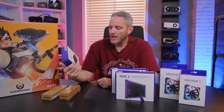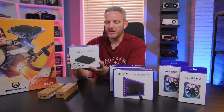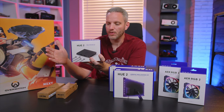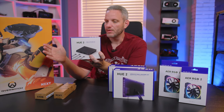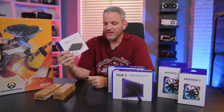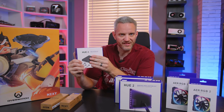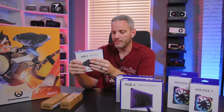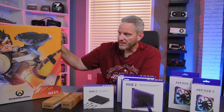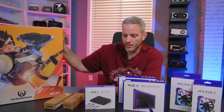We've also got the hue 2 hub — this is where everything connects. This is where you'll connect your fans, your case lighting, and your ambient kit. It's the central location that everything plugs into, providing all the power you need for your digital lighting. That then plugs into the USB header on your motherboard.